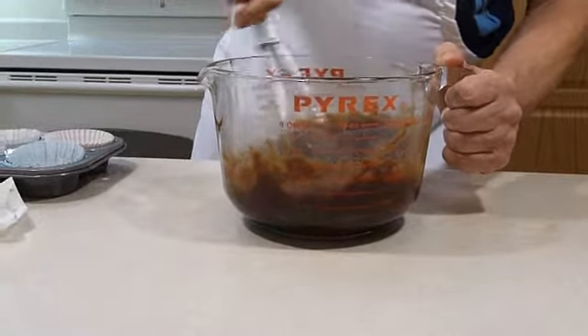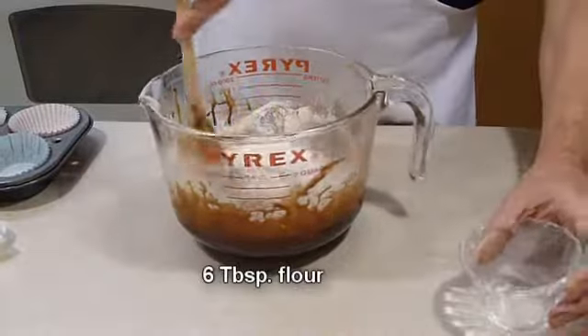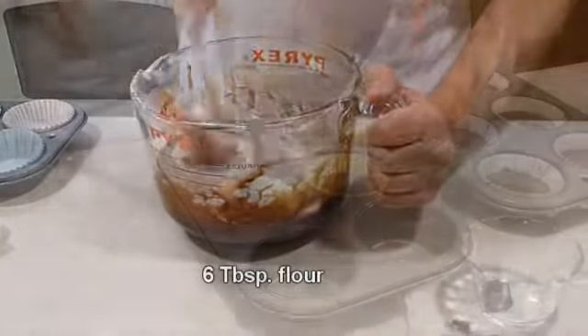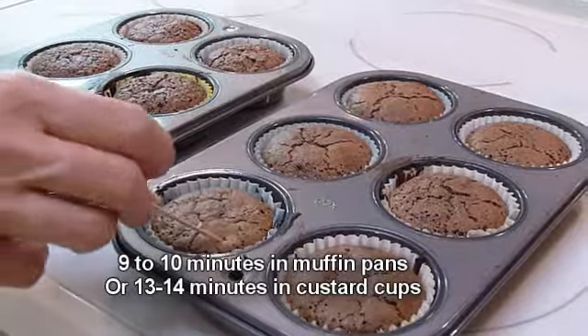I'm starting to slow down a bit now, so I had me a little pick-me-up — my favorite part. Then I stirred in the flour, and finally I divided up the batter into a muffin pan. Then baked in a preheated oven until the sides were firm and the center soft.